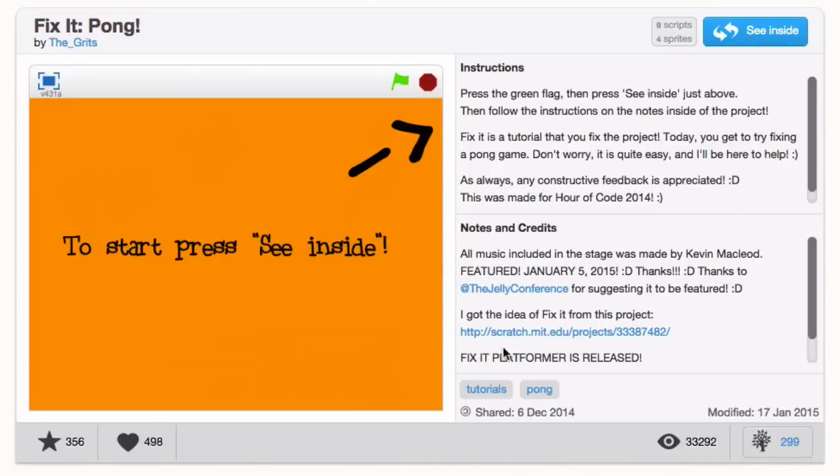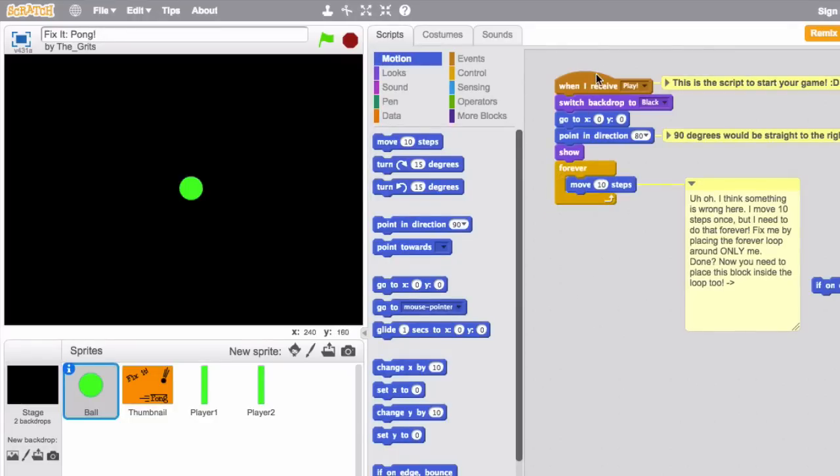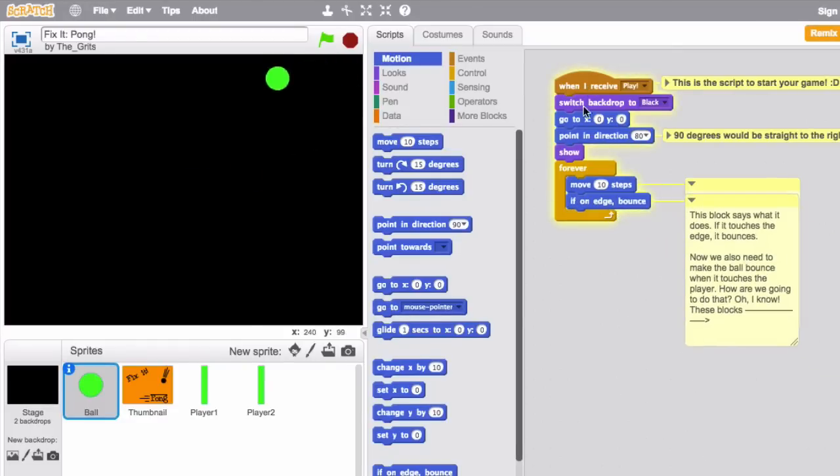My Love It project is by the user the_grits, and it's a tutorial project called Fix It Pong. A lot of tutorials follow step-by-step instructions where you create something, but the_grits switched it up — they shared a Pong game that was broken. The first step was to click the See Inside button, and the_grits put little hints in the code of how to fix it. You learn by fixing the code and seeing it affect the project, which is a really inventive way to teach Scratch.